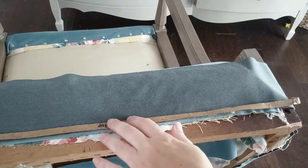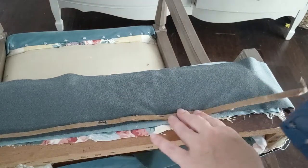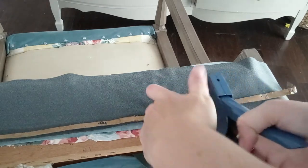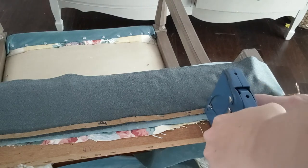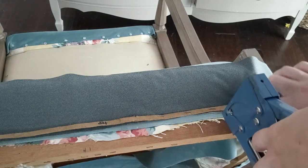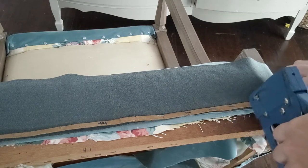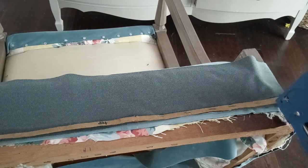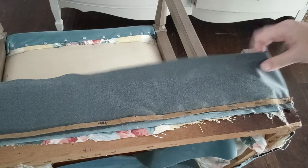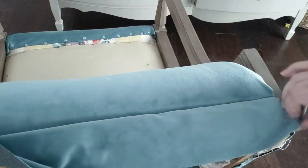Cardboard strips are another upholstery technique that you're likely to run into. You can just reuse the cardboard strips from your original upholstery if they're still in good shape, but if not it's simple to cut new ones from old cardboard boxes. The fabric is laid down first upside down, and then a cardboard strip is stapled over it so the staples go right through the cardboard and the fabric. Once you've stapled the entire strip into place you can flip the fabric over the cardboard and it gives a really nice clean line.